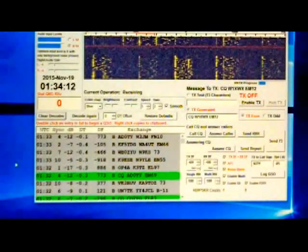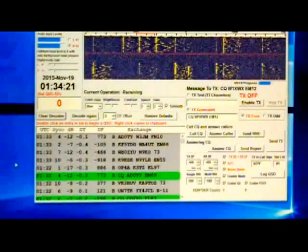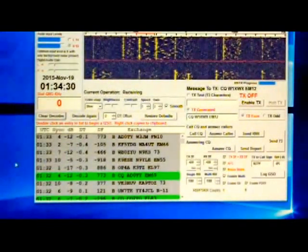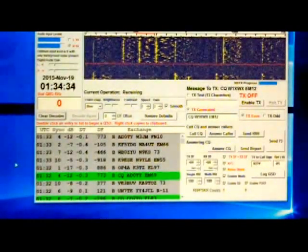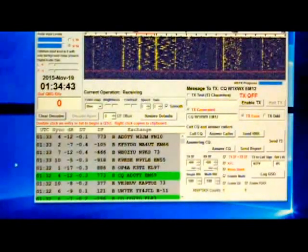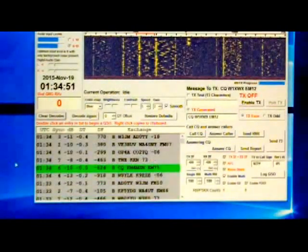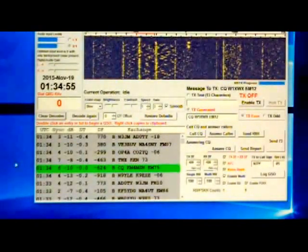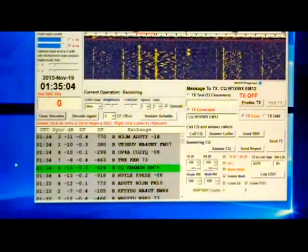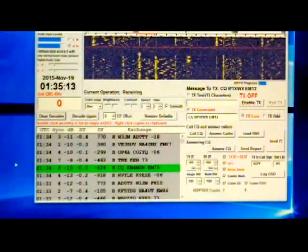After you've transmitted for 48 seconds, if that person heard you, you're going to get a signal report back in red — that tells you he did hear you. Then you're going to send him a signal report simply by clicking the Send Report button. After that 48-second transmission, if he heard you, on the next go he's going to send Roger Roger Roger. If you get that, then you're going to send him a 73, and he will send you a 73 back. That's a full exchange. Some people shorten it — once you send a signal report and they receive it, they'll send their call sign and Roger Roger 73, bypassing one minute of transmission.